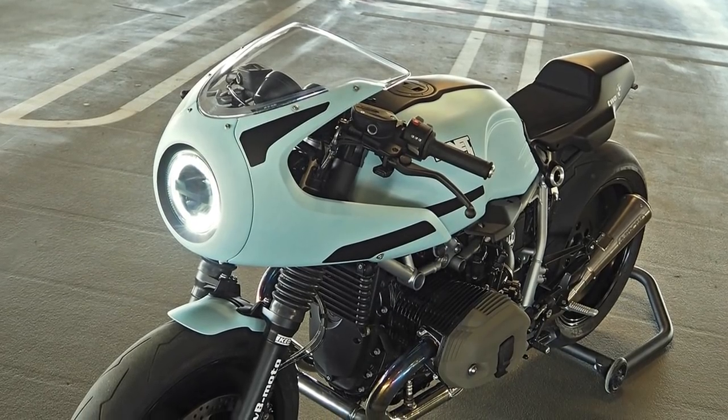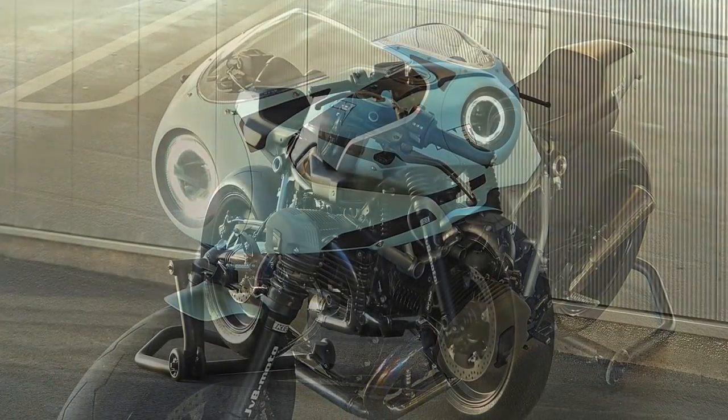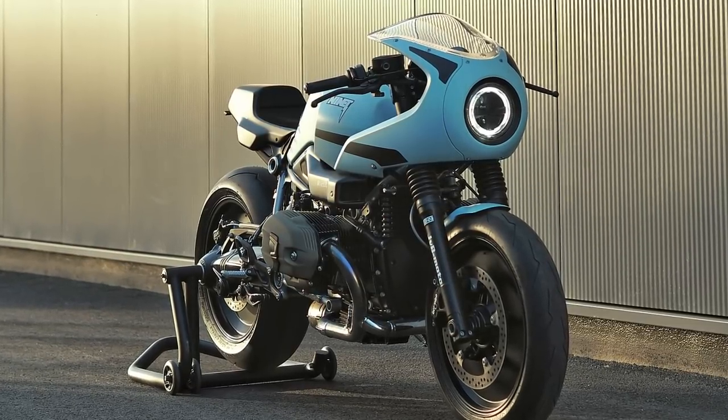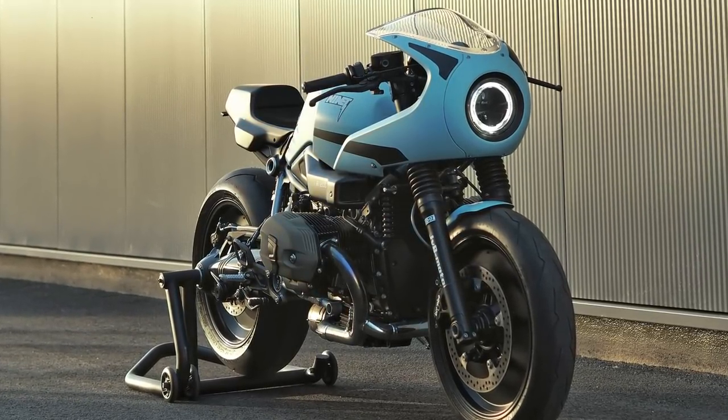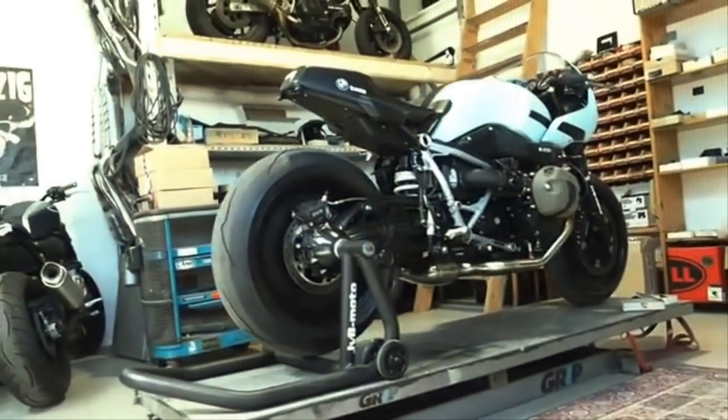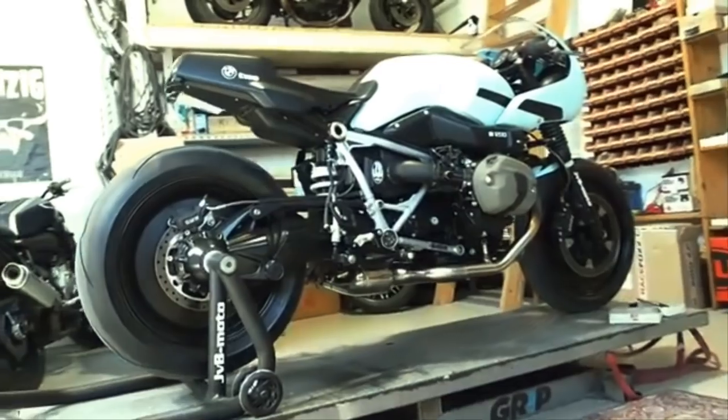This fantastic machine was built by Jens von Braun and his JVB Motos team in Germany. All of their projects have a very distinctive style, which can never be confused with another builder.